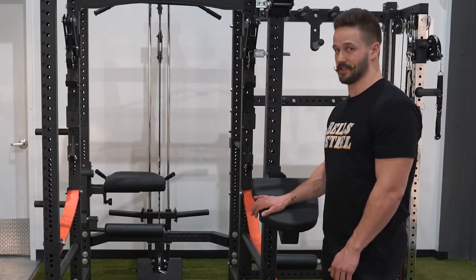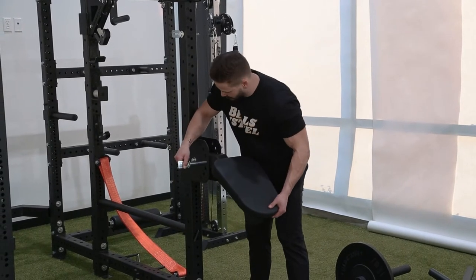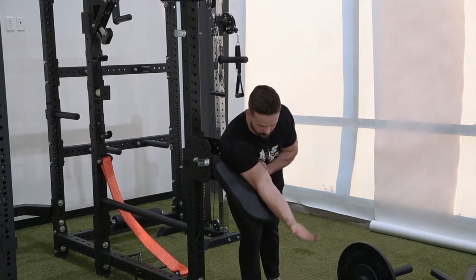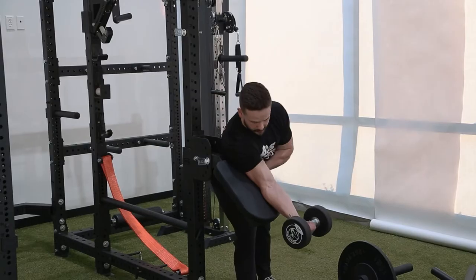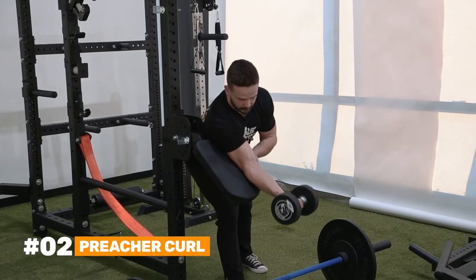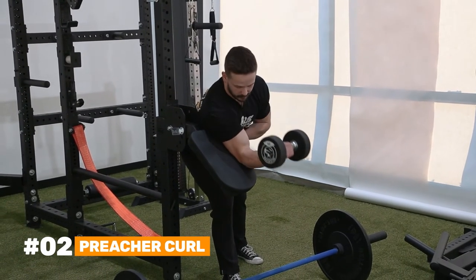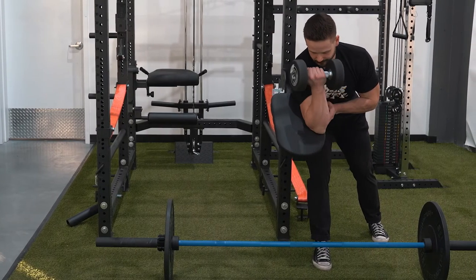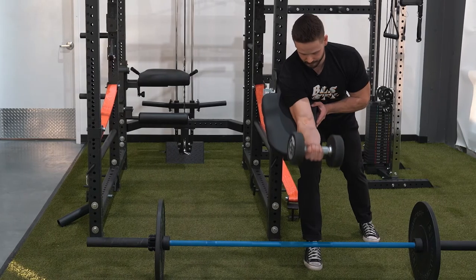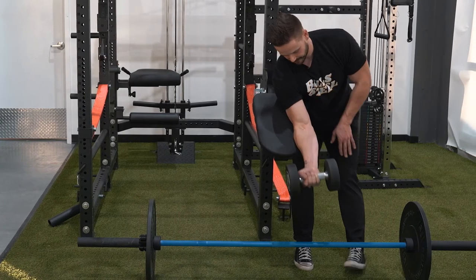Next is going to be preacher curls. We'll adjust this to be at a bit of a lower angle so it's comfortable on my arm. And because the pad is so thick and comfortable, you don't have to worry about your elbow.